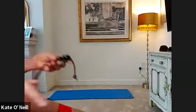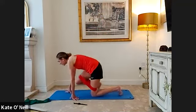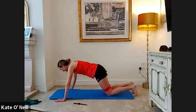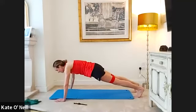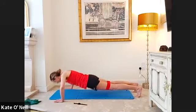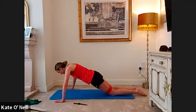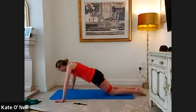Press-up time! Try maybe five full ones and then we'll go to our knees for the last five — time to progress. Big breath in as you come down, exhale to come up. For five, four, three, two, one — drop to your knees for the rest. For five, four, three, two, one — lift up.